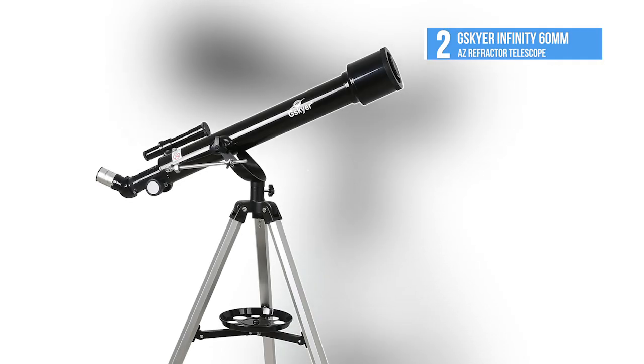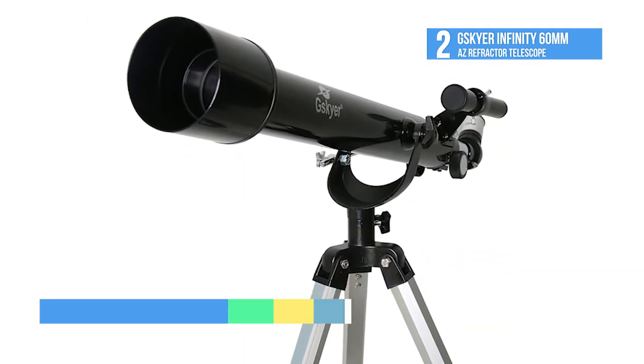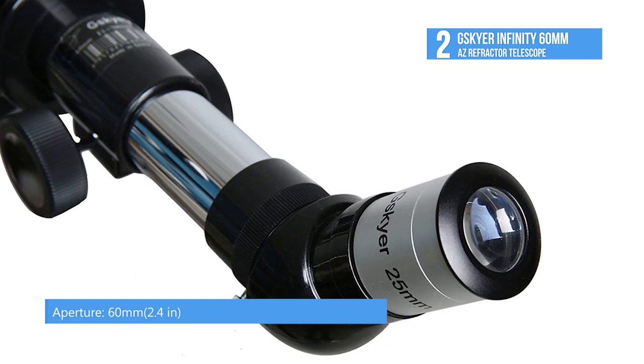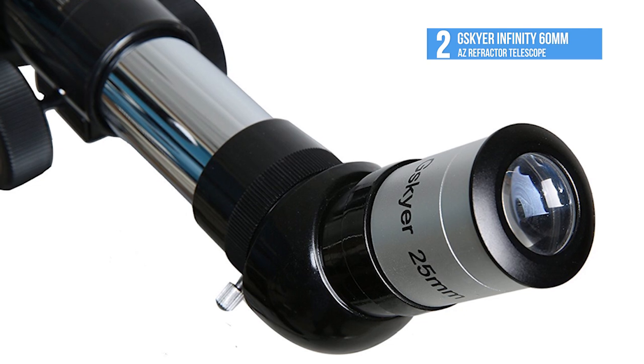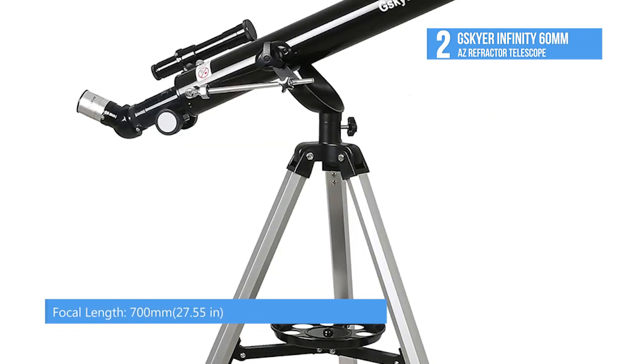Our runner-up today at number 2 is the G-Sky Air Infinity 60mm AZ Refractor Telescope. The G-Sky Air Infinity Series Telescope combines an Altazimuth mount and quality optics for a superb value. For newcomers and beginners alike, these refracting telescopes are a great way for you to discover the cosmos and the outdoors.